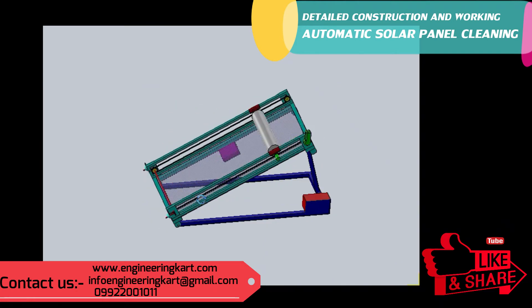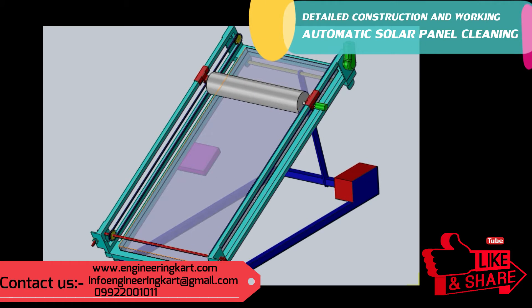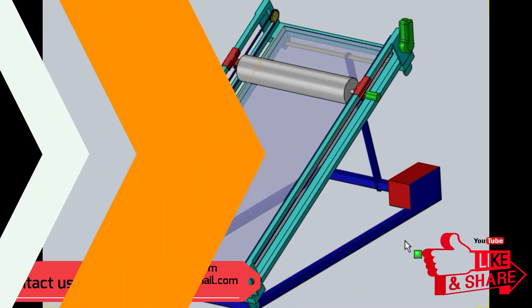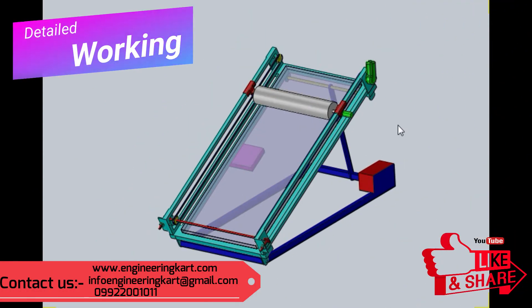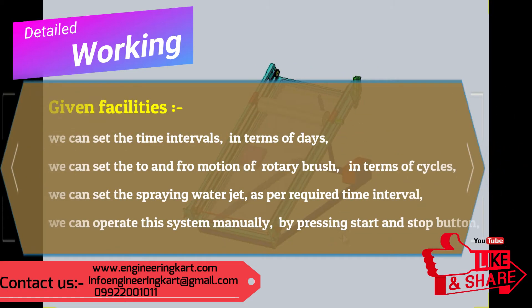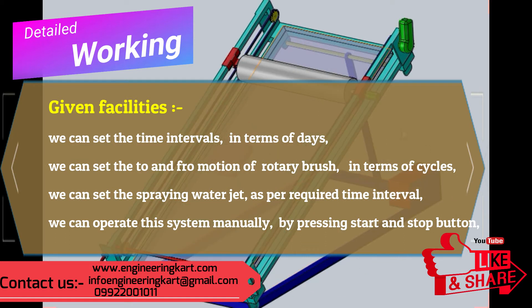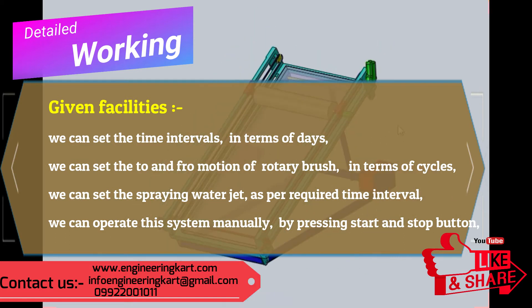We will now see the working of the developed machine. An electronic programmed circuit is developed. In this circuit, we can set the time intervals in terms of days, and we can set the to-and-fro motion of the rotary brush in terms of cycles.